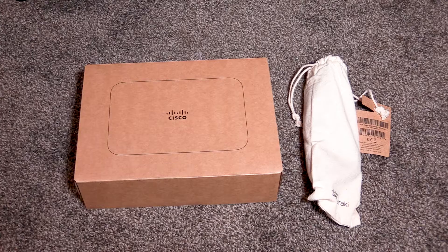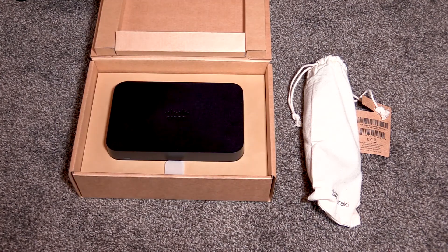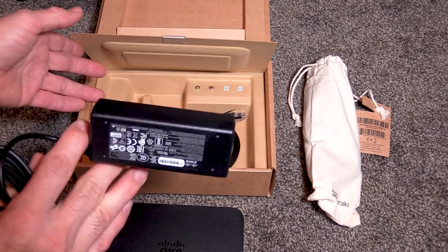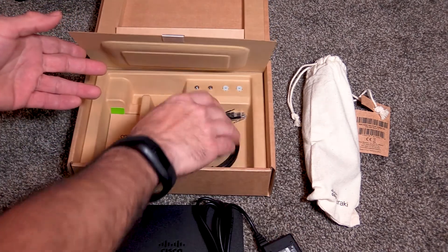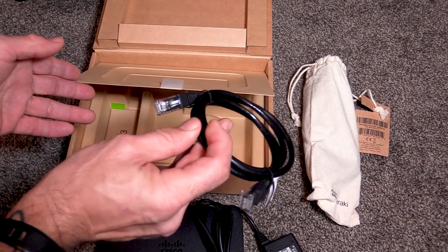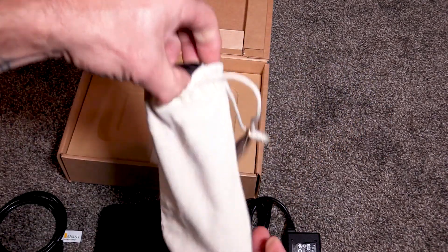You should receive a Cisco Meraki Z3 box and a cloth bag. Inside the box, you will find the Meraki Z3, a power adapter, and a 3-foot network cable. Inside the cloth bag is a power cord.